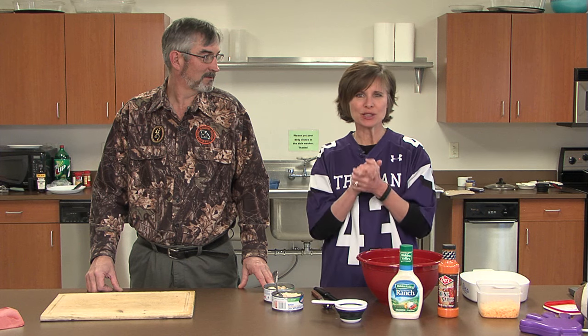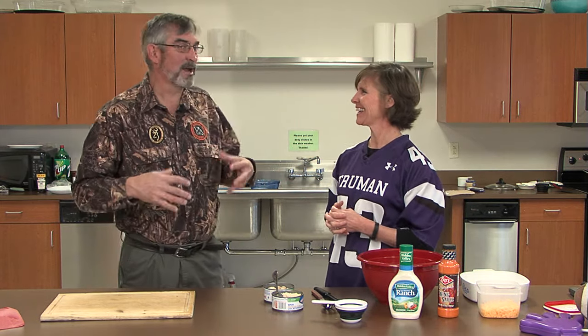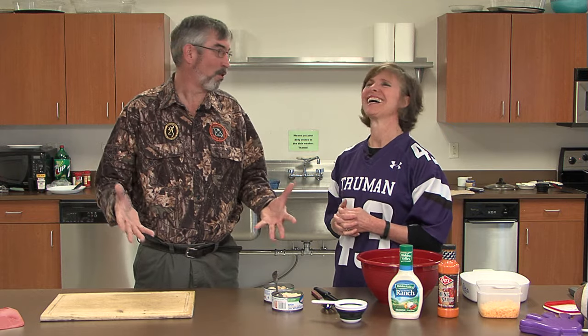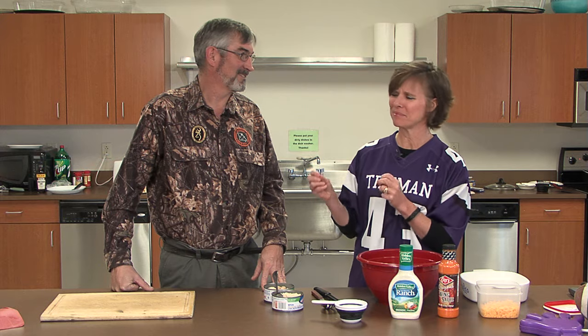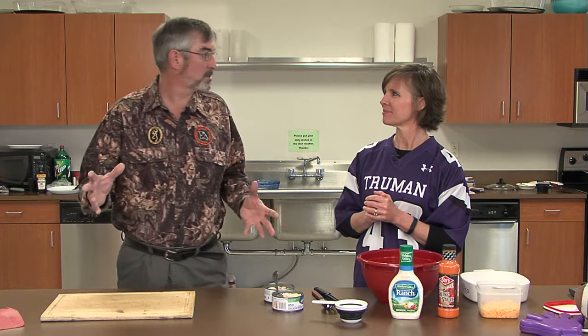Thanks Becky and Darren, those recipes and snacks look delicious, I can't wait to try them. So Tom, what have you got for us this year? I can see you're dressed in your football attire. Well yeah, that's what I usually wear on Sunday when I'm trying to go out and get the meat for the Super Bowl party. You've got something really special prepared for us? Well, basically I've got something pretty simple — we don't really even need a recipe for it, but a few tips and tricks on how to serve it better.